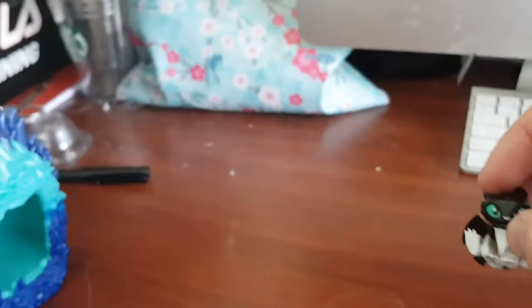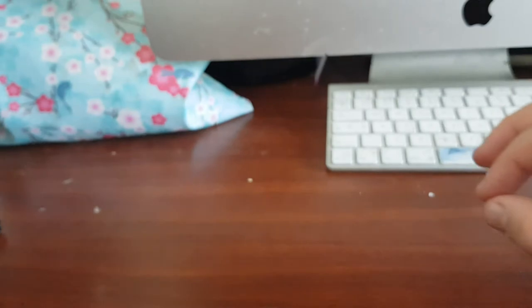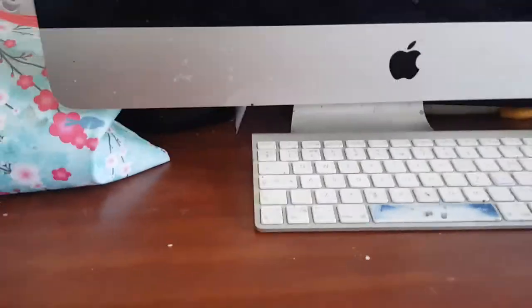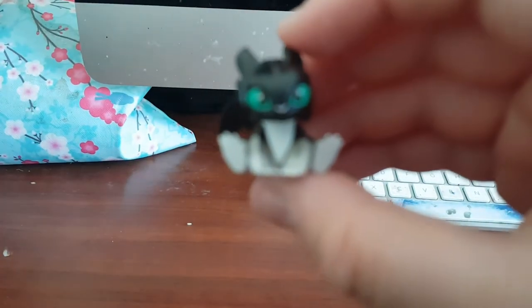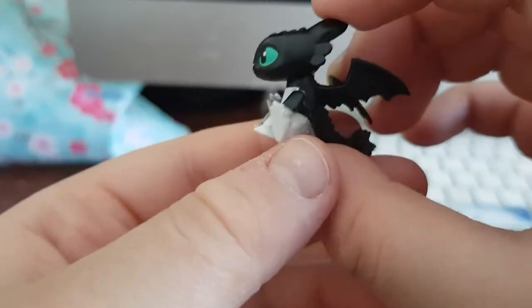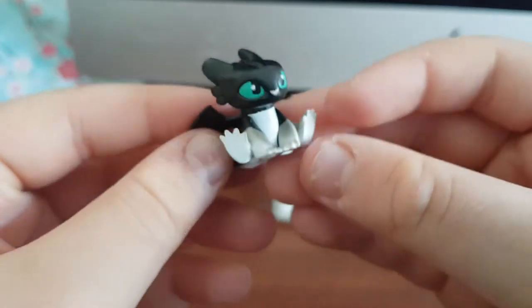This one also came in a blind bag — it's one of the little Night Lights. I drew a picture of it with the Light Fury up there too. They didn't give the Night Lights names in the movie. It's got turquoise eyes and a white belly, which is really cute.